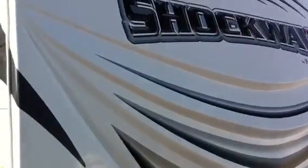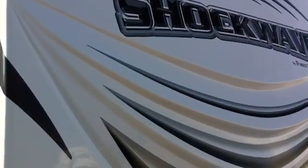This is Bob Hughes. This is our 22FBDX. Just wanted to run through it with you here. It's got a front fiberglass cap. It's got an electric awning on it, not the standard awning.